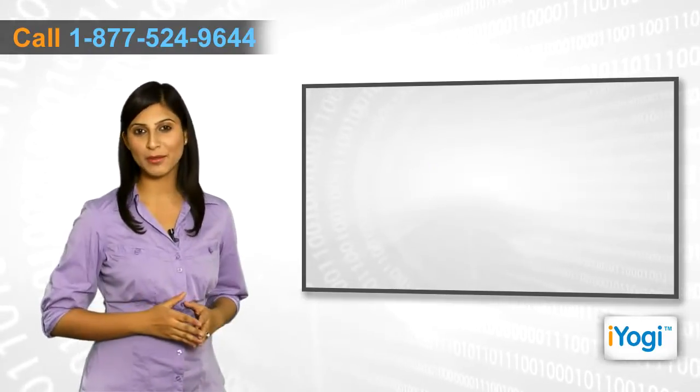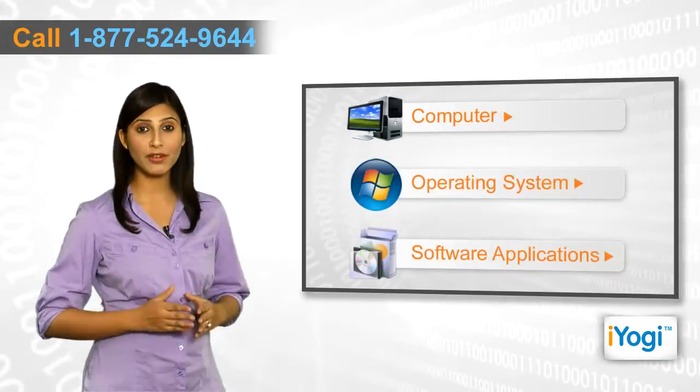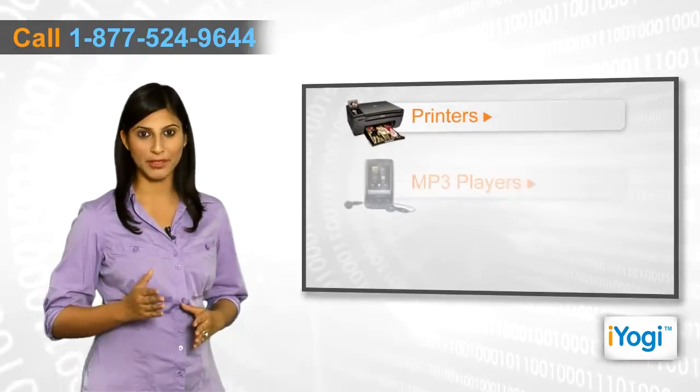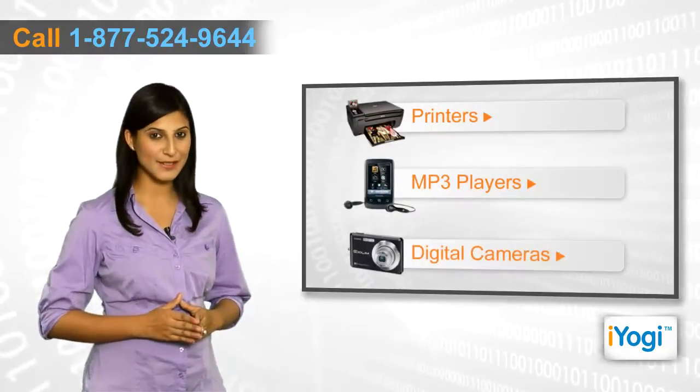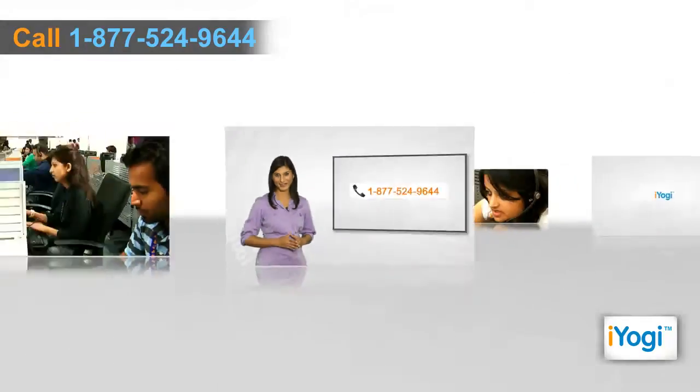If you face any problems related to your computer operating system, software applications, or peripheral devices like printers, MP3 players, digital cameras, etc., then call iYogi and we'll fix it. Good Karma! Thank you!